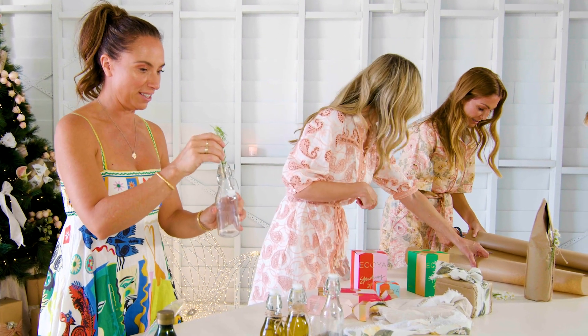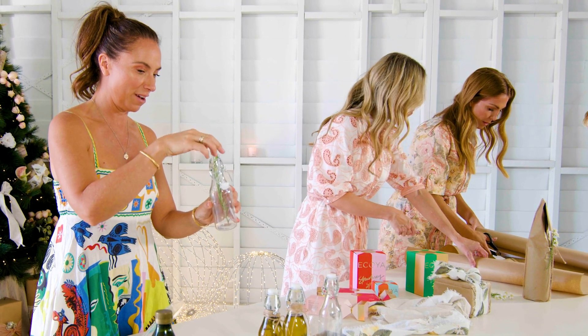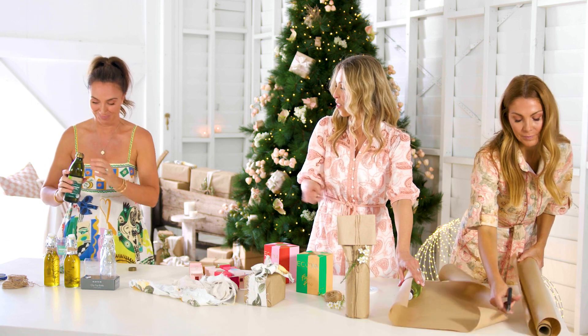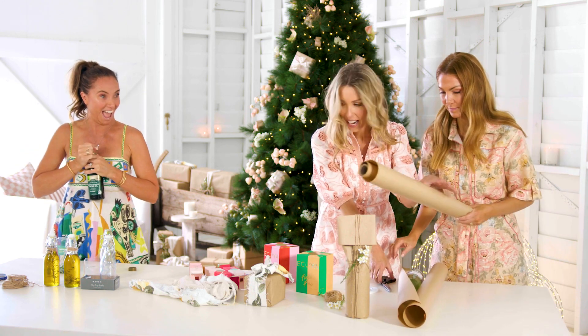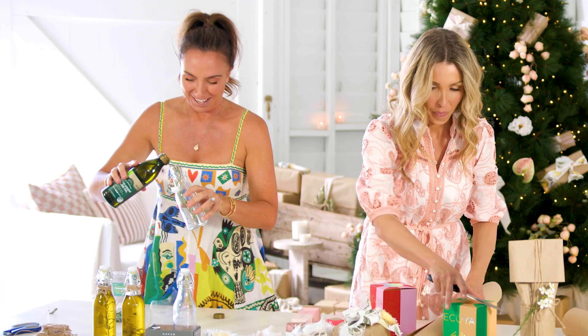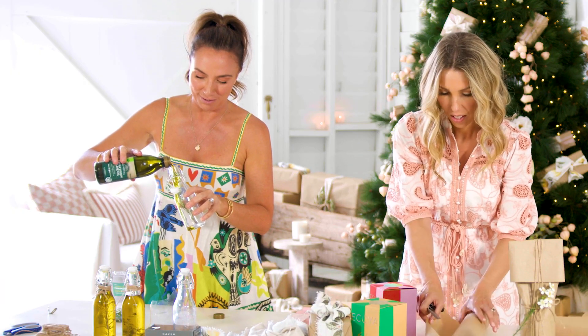Literally, guys, just going like this — boom, there we go, chuck that in. Oh, this is such a raw. This is your idea — it's way too quick. I know. It's the best present ever. Here we go, and pour, pour, pour.